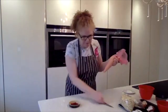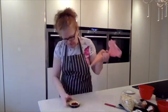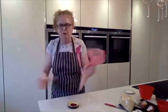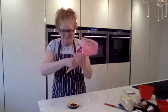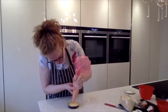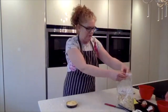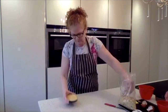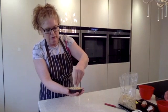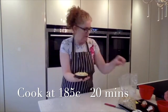Now pipe the frangipane on — start on the outside and seal it around that way. The jam's not going to come up around the edge. If you start in the middle and work out, the jam's going to come out. Then if you want flaked almonds on top, put a nice big handful on there. These are going to go into the oven for 20 minutes at 185 degrees.